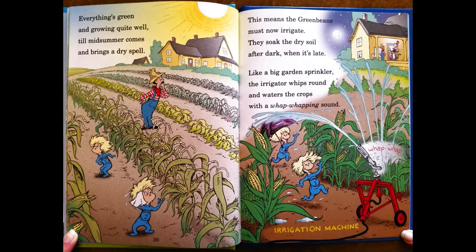Everything's green and growing quite well, till mid-summer comes and brings a dry spell. This means the Green Beans now must irrigate. They soak the dry soil after dark, when it's late. Like a big garden sprinkler, the irrigation rig goes around and waters the crops with a rip-wappy, whoopy sound.